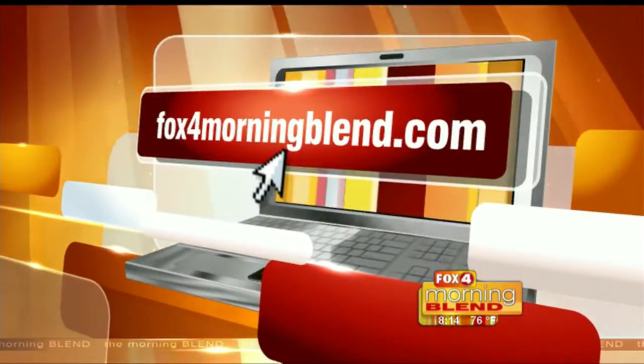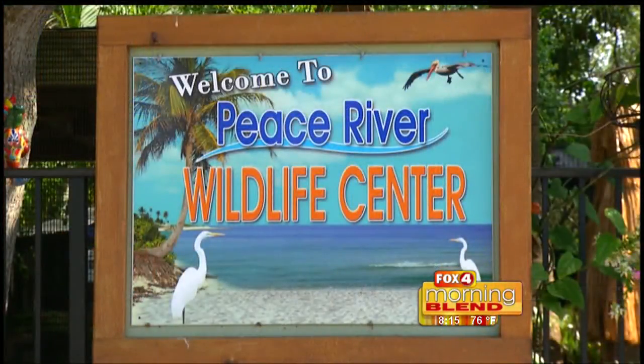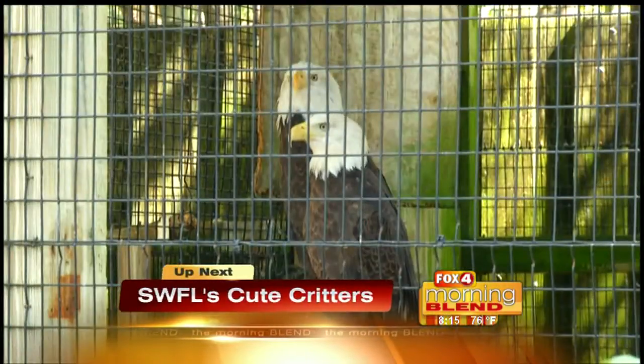Dr. Lori, we love when you're here. I'm happy to be here — you're always such a wealth of information. Thank you, so much fun. We love how passionate you are about what you do. Come back soon. We're happy to help all of your viewers with their questions about antiques and collectibles. Email us — you can send things and she can look at it just by the picture. For more on this segment, head to our website fox4morningblend.com. Up next, we take you to a peaceful place where you can learn about some of southwest Florida's cutest critters and why you and the family should make a trip to the Peace River Wildlife Center.